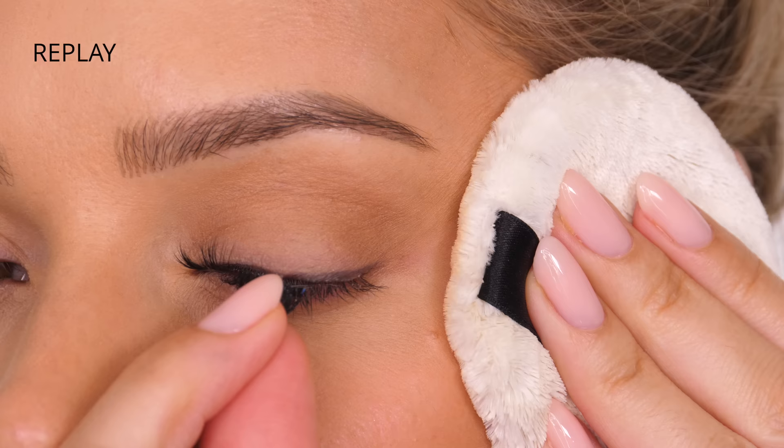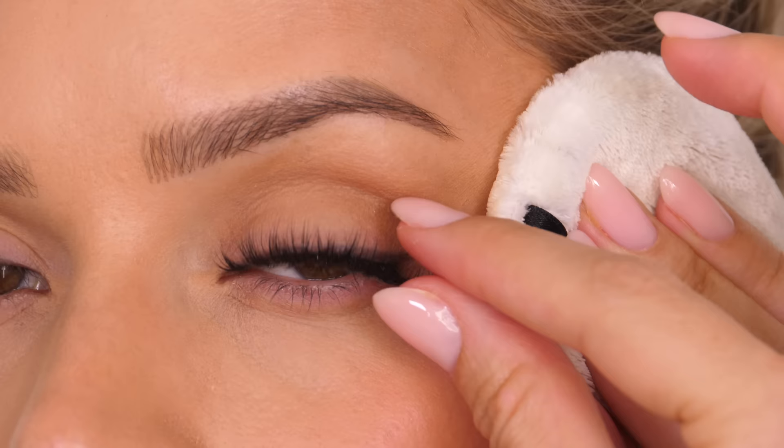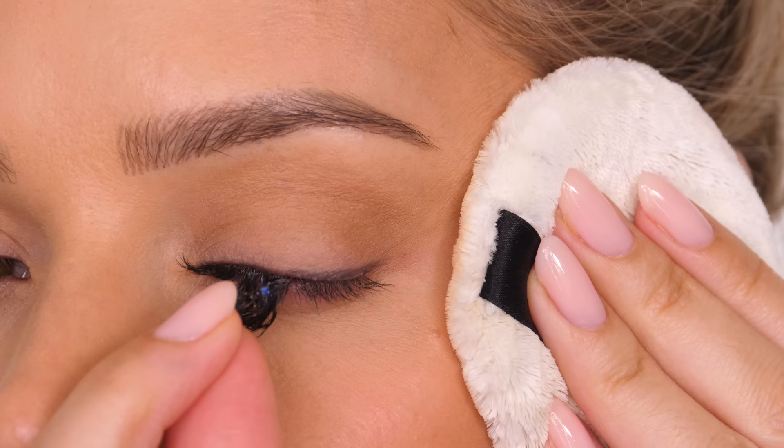Go nice and slow, pulling down and then in the direction towards the inner corner of your eye, and this is slowly going to allow that glue to come away from your natural lashes so it won't pull out any of your natural lashes.